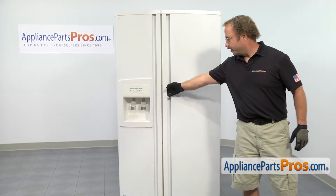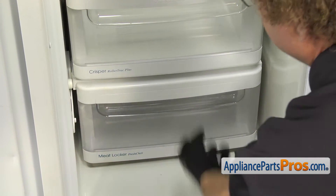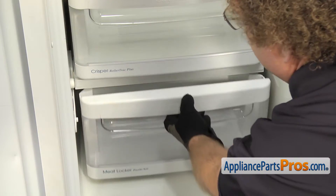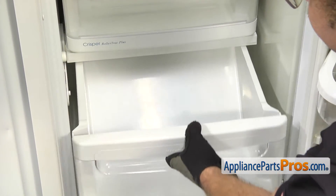In order to get to the part, we have to open up the refrigerator door. Now that we have the door open, we can reach in and pull the meat pan out. All you have to do is pull it out until it stops, then lift it up a little bit and pull it out the rest of the way.